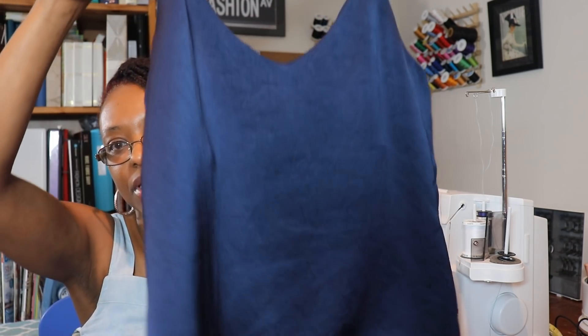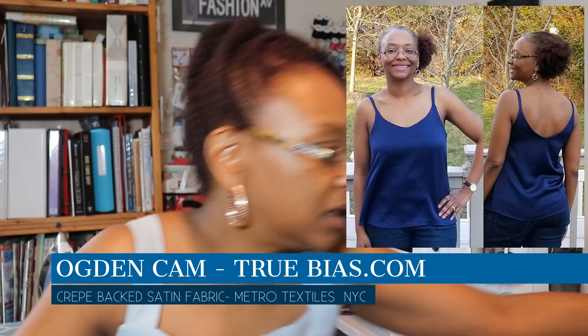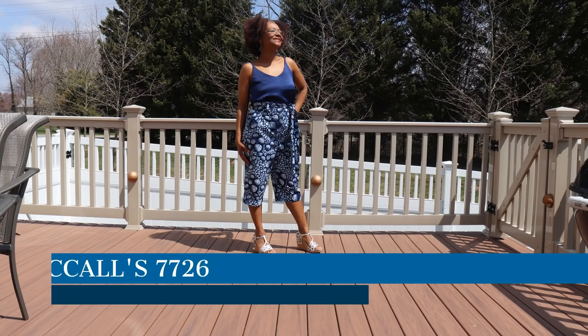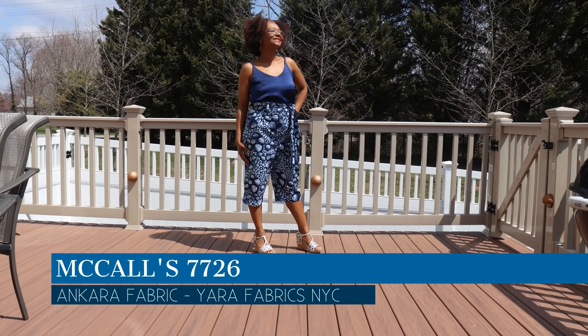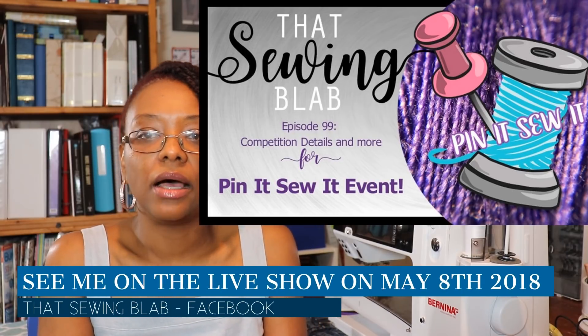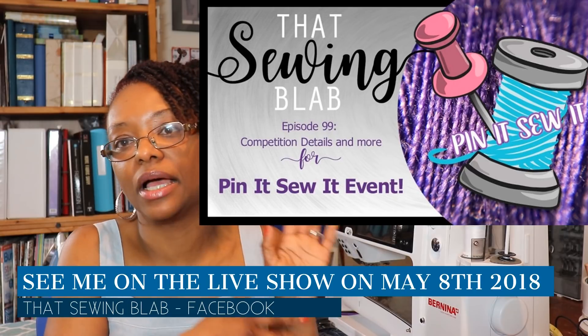I did have to take five inches off the bottom because I'm 5'1". The next make was the Ogden Cami in blue crepe and the McCall's 7726 pants — I did a video on those two makes and I'll leave a link above. I made them for the Pennant Sew It challenge here on YouTube, where I sewed to match my Pinterest inspiration.